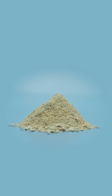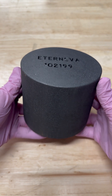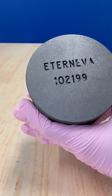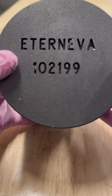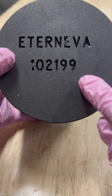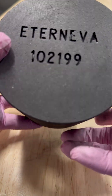Purifying your loved one's cremains to carbon is the first step in their diamond journey. And to embark on this journey, every set of cremains must be purified in an Eterneva custom carbon crucible. Every custom carbon crucible has a unique identifying number. This ID allows us to keep track of your loved one throughout every stage of their diamond journey.